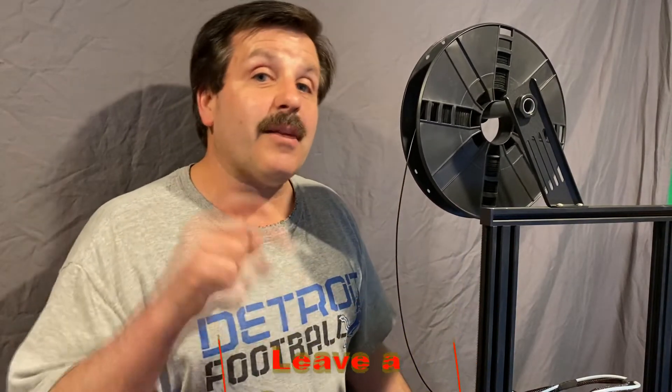All righty friends, there you have it — that is how I change filament on the Anet ET4X. If you enjoyed the video make sure you give it a like. If you've got any questions, comments, or suggestions, add them down below. If you haven't subscribed yet, smash that subscribe button, and hit that notification bell if you want to be the first to know about a brand new video from me, HL Mod Tech. Thanks for watching, have a great day!